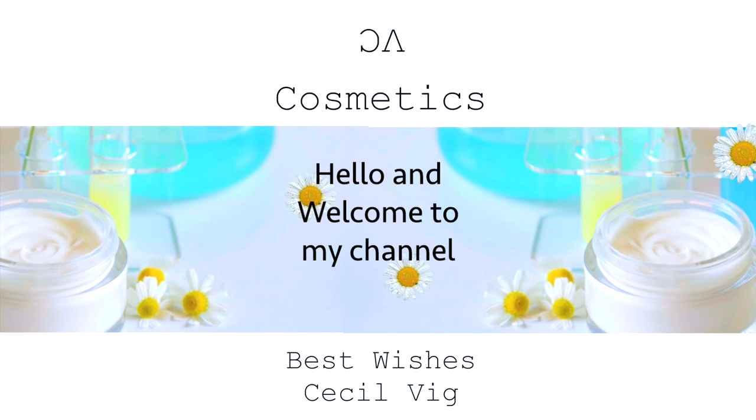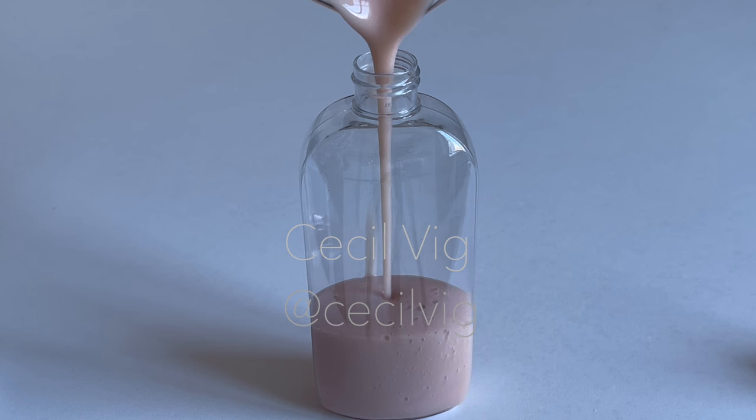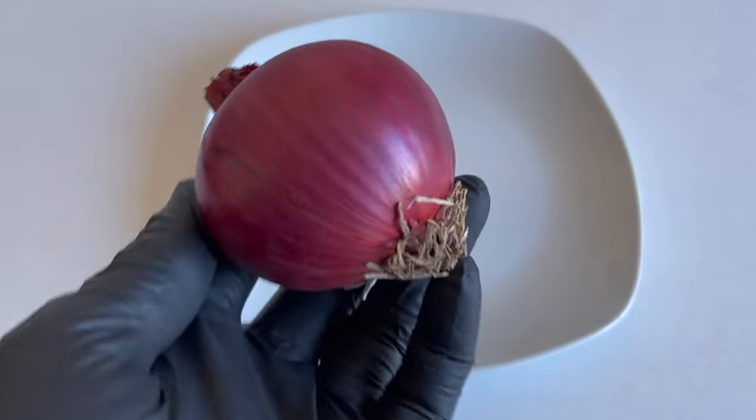Hello and welcome back. I'm so glad you tuned in. Today we are going to make a simple creamy onion hair shampoo with only six ingredients. I am preparing a batch of 350 grams, and I will be using red onion for this recipe.